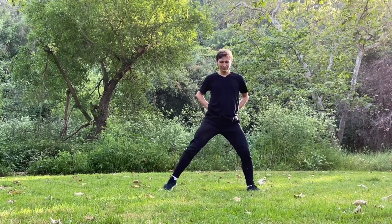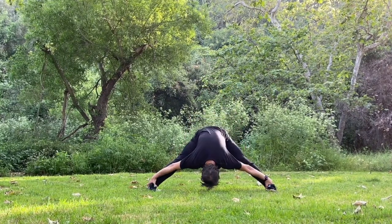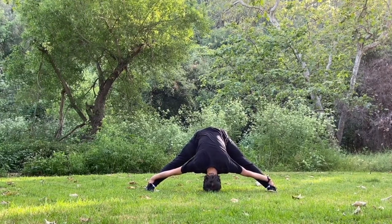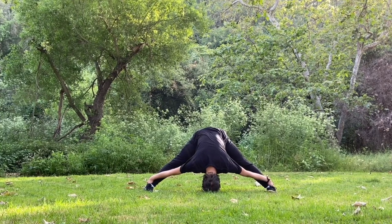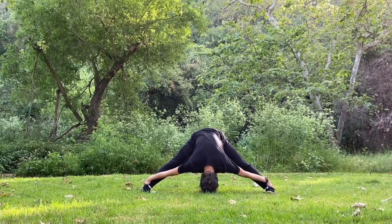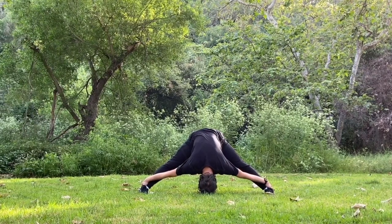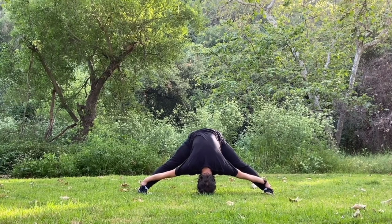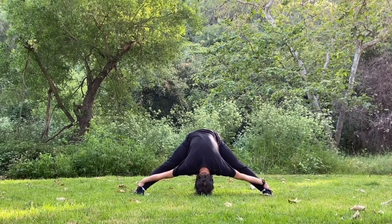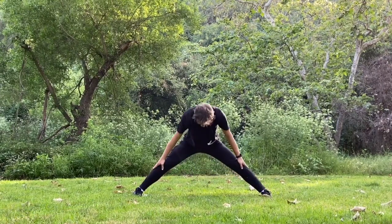Next exercise: spread the legs wider and bend your body forward, grab your ankles and hold the position. Slowly rising up.